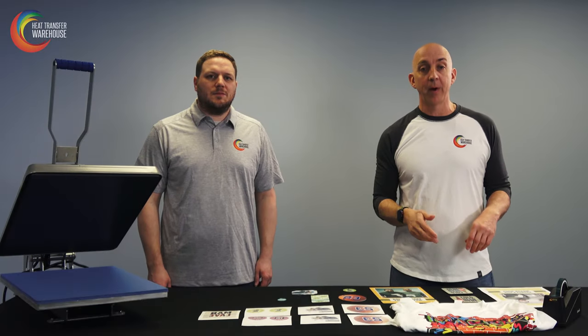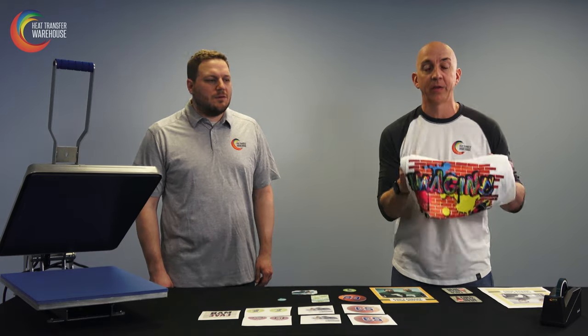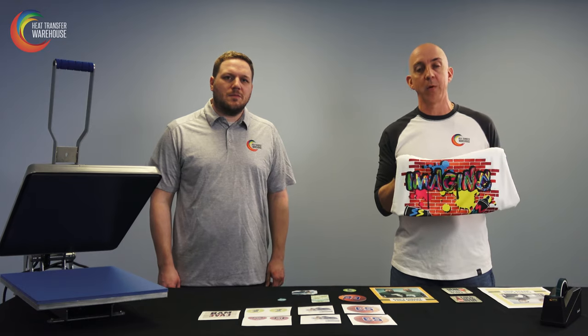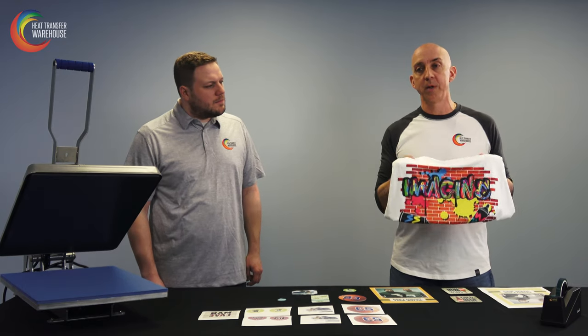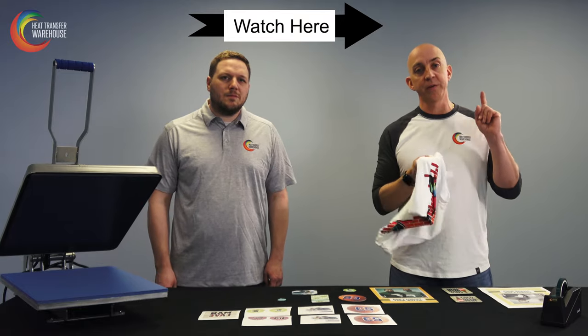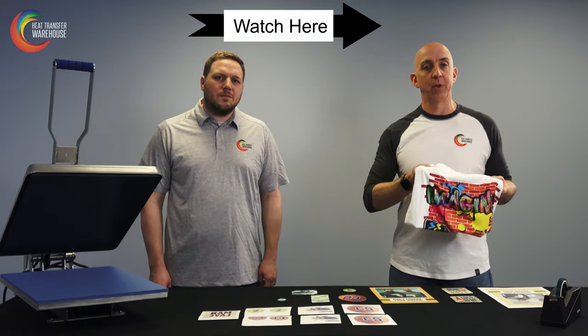Sublimation is also very popular on apparel and garments, like this shirt here. The higher the concentration of polyester, the brighter it will be. You can also do it on blends, but that gives you more of a vintage look. If you want to learn more, check out our video on how to print on blended garments.